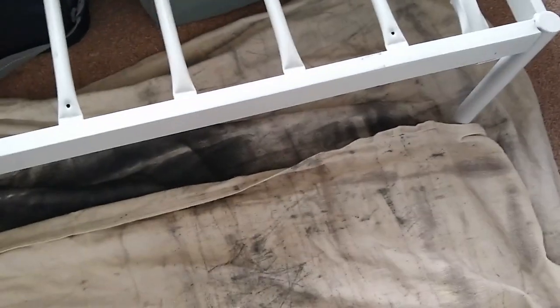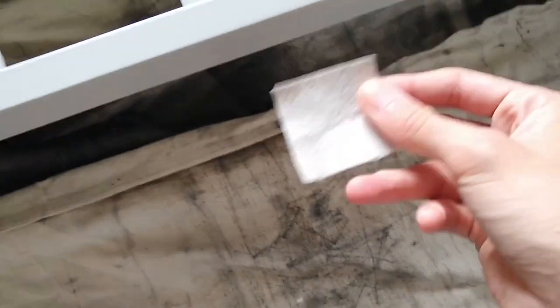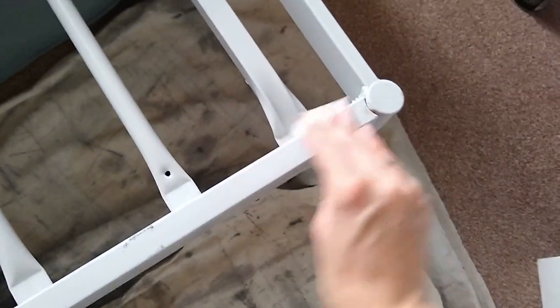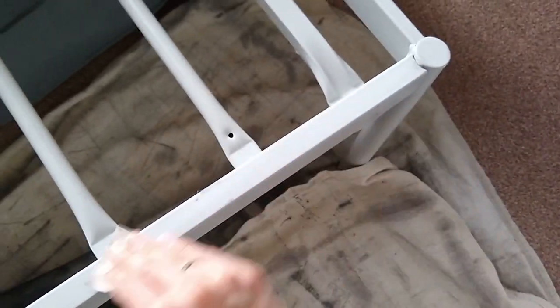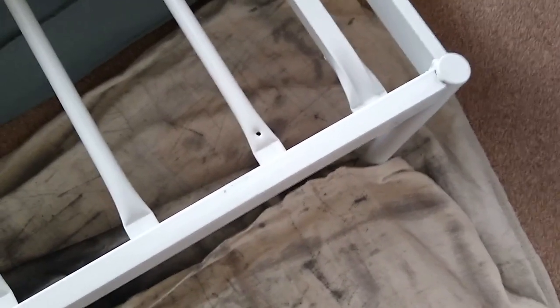I have my tarp set up underneath the bed frame and I'm just going to lightly sand it, and then I'm going to paint over it just like I did the headboard part. So I'm going to take the 220 sandpaper again and just lightly sand — I'm not pushing super hard, but I am getting it sanded so that the paint will actually stick.